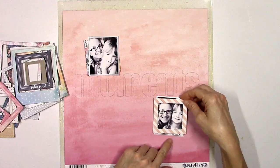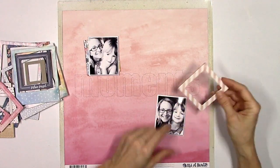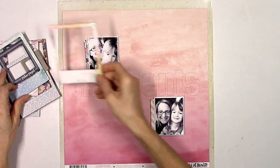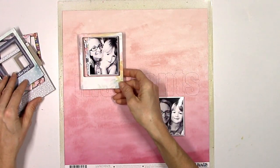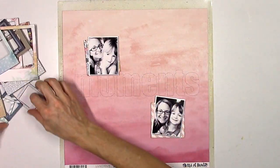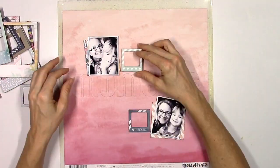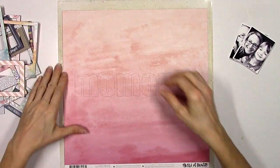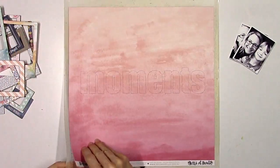My product focus for this layout is the chipboard frames that you see here, and then I'm also going to incorporate quite a bit of the chipboard stickers. So it's going to be a pretty dimensional layout and I'm just playing around — I'm not sure if I want to use the big frames, the small frames, if I want to frame the pictures, or if I want to use them as layers. There are small, medium, and regular size ones.